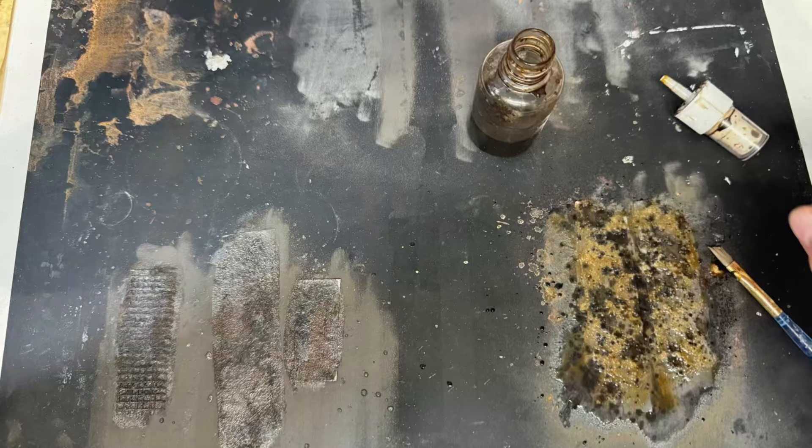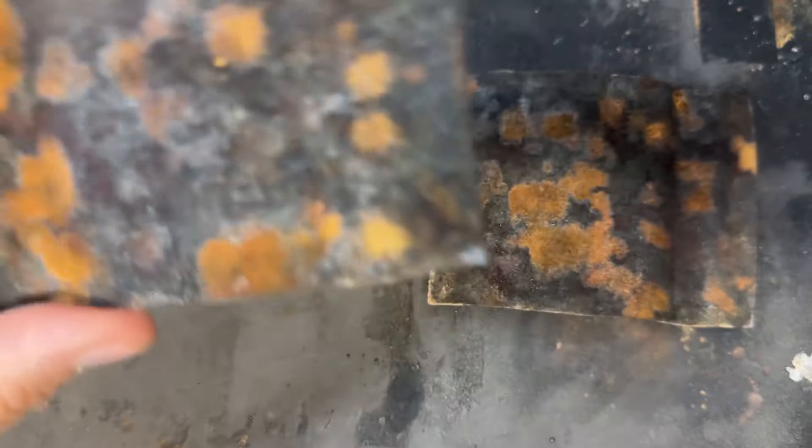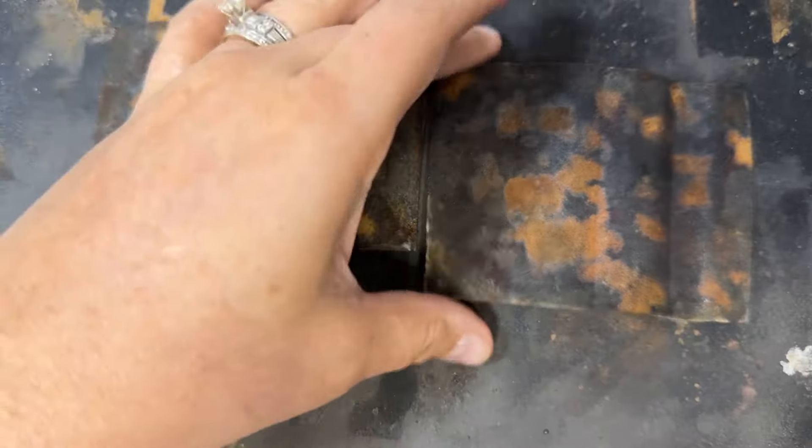I added a splash of coffee just for a deeper effect. I also have a bunch of pop tins cut out because I use those a lot, so I decided to try that as well with the rusting effect. I just used the vinegar solution and it turned out awesome.